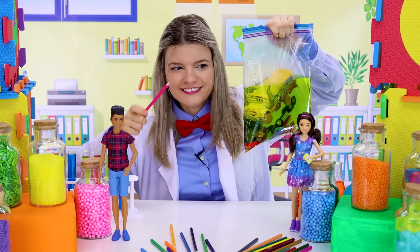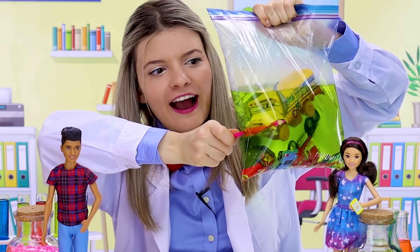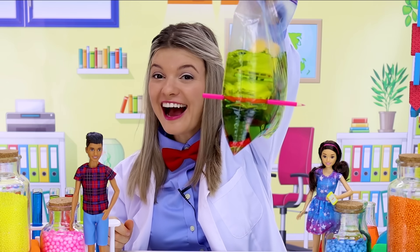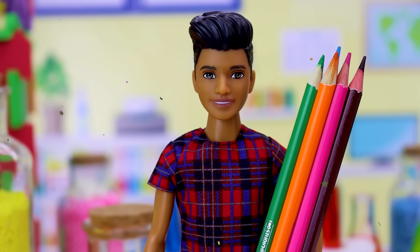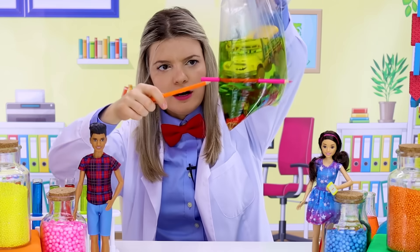Are you ready? Oh, did it leak? Oh look at that, it's out on both sides and it's not leaking! That's so cool! Let's put some more pencils. We'll take orange.